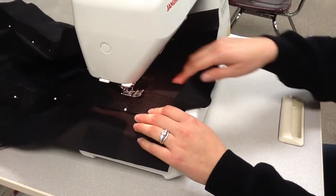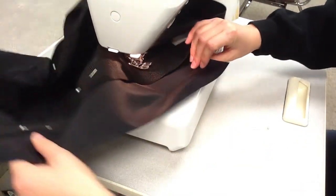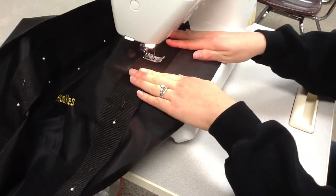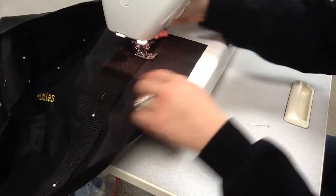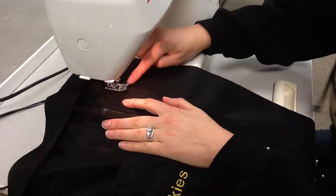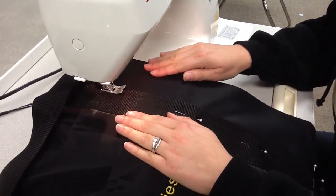To turn the corner, I leave my needle down in the fabric so I don't lose my spot. Then I lift up my presser foot and turn my fabric. Now I'm going straight across the webbing. When I get to the other side, I stop with the needle in the fabric, lift up the presser foot, spin the fabric again, put it back down, and make sure I'm still lined up next to the edge of the webbing — the webbing between the plastic and the middle — then keep sewing.